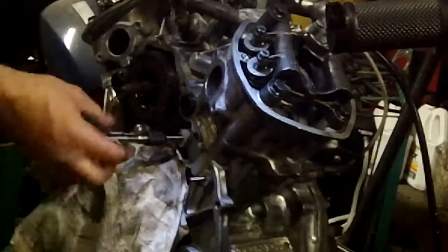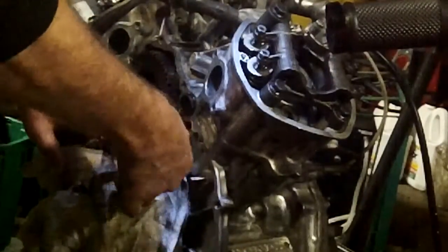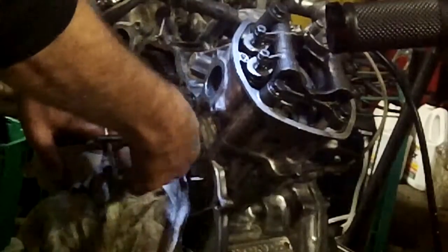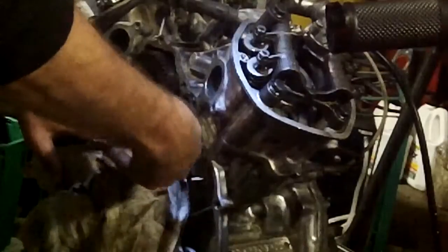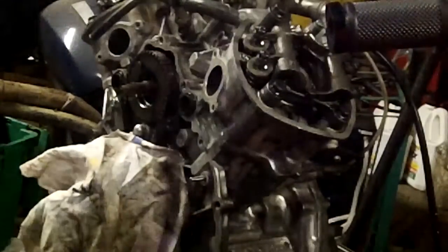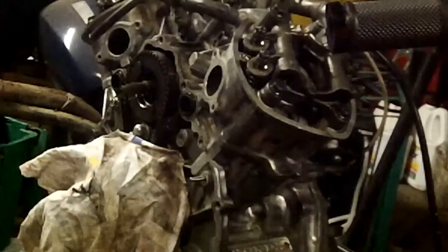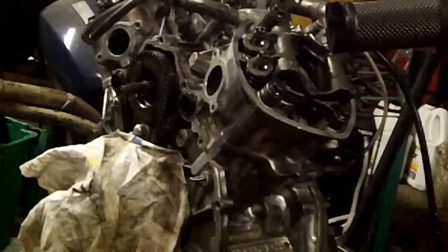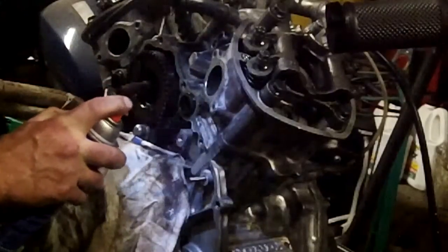I'm going to use brake cleaner to chase out that hole — oh, my brake cleaner's empty. I'm going to pull out the grease and all the aluminum chips in that hole so that the hole's clean for the helicoil.